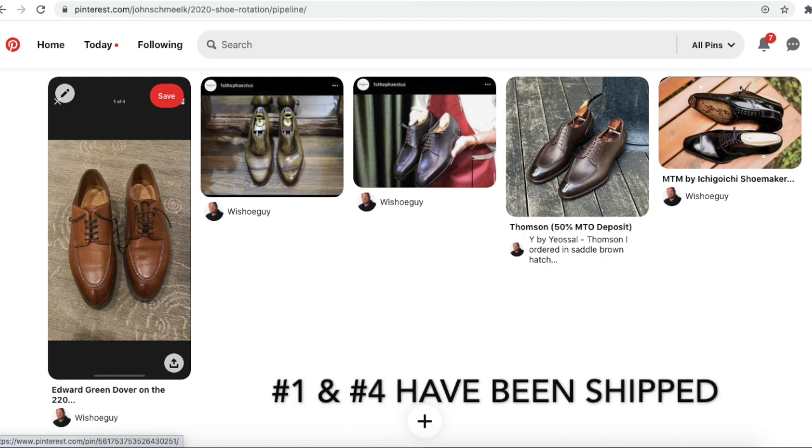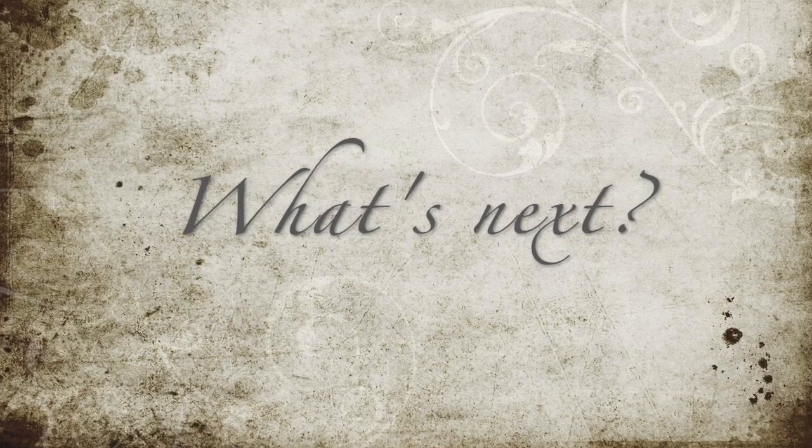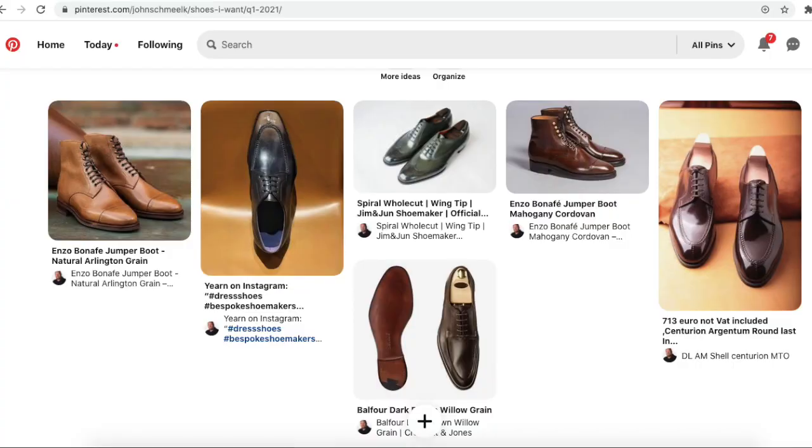Very quick pipeline update: a couple of these shoes have shipped, and it's time to start looking at new ones. Here are a couple I have in mind for the future — interested in any of your ideas?